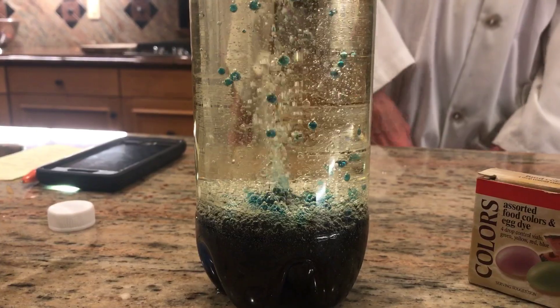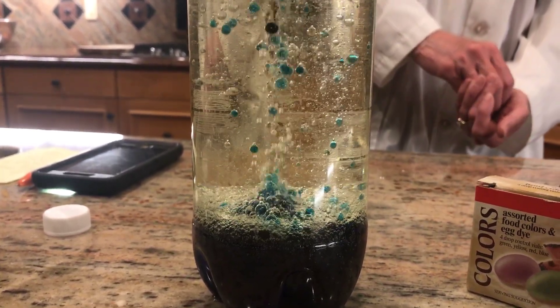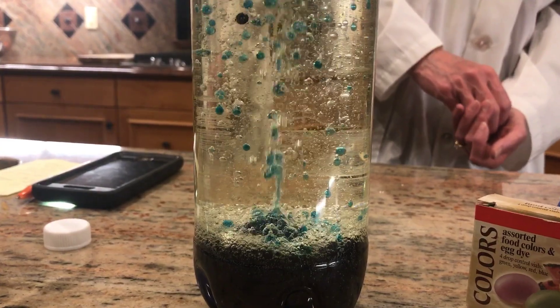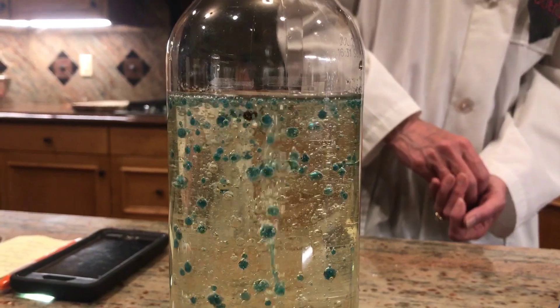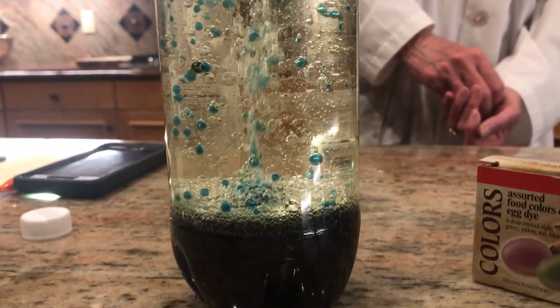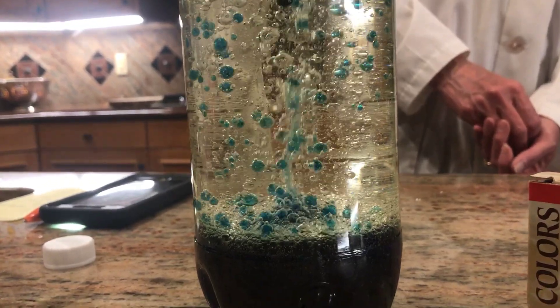So you've got carbon dioxide, which is a gas, grabbing onto that colored water, carrying it up to the surface. The bubble pops, the gas releases, and then the colored water drops back down.